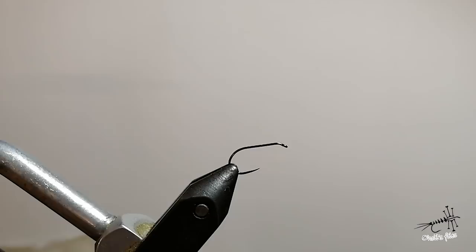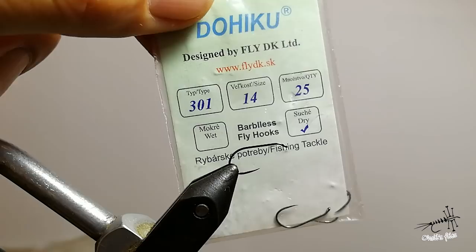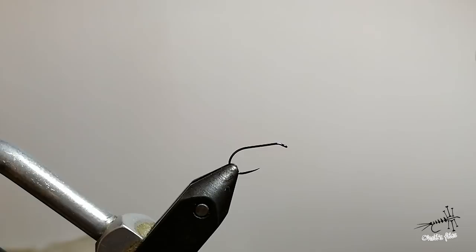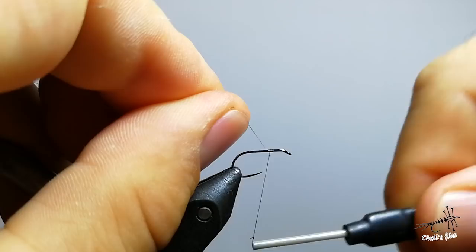Hello. Now I'm going to tie a bubble wing caddis and I'm going to use a 301 Dekiku hook size 14. For the thread I'm going to go with Thin NanoSilk by Semperflee. Before I started I waxed my thread a little bit just to get some friction there and to make that first turn a bit easier because NanoSilk is a bit slippery.